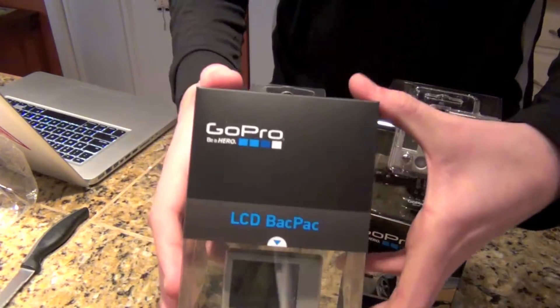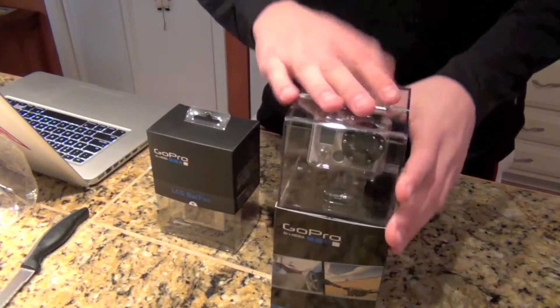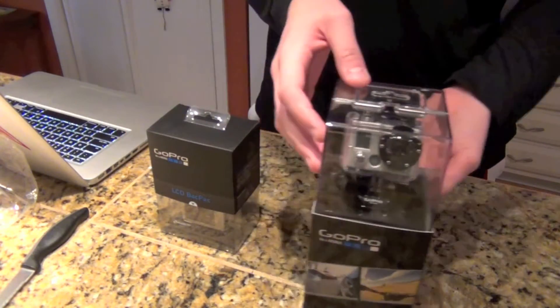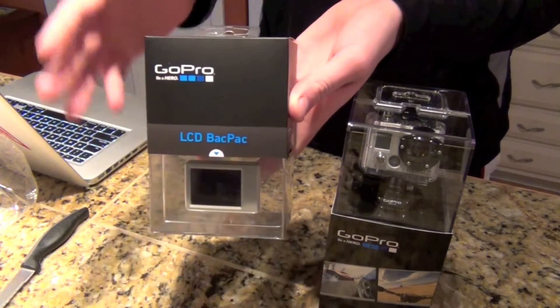The secret is this right here was absolutely free. Didn't have to pay a dime for it. I paid for my GoPro Motorsport Hero, and I think it had free shipping too, and got the LCD backpack for absolutely free.